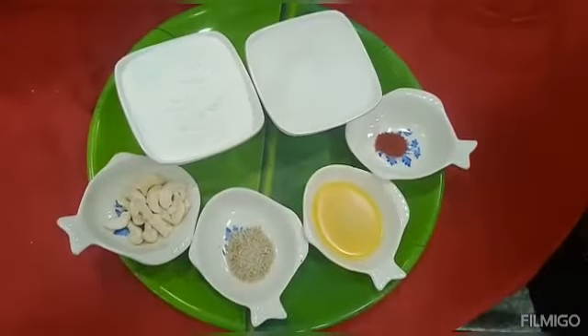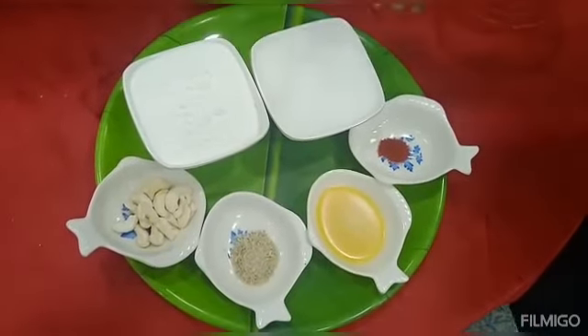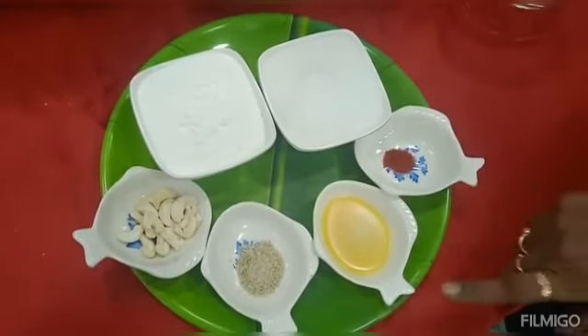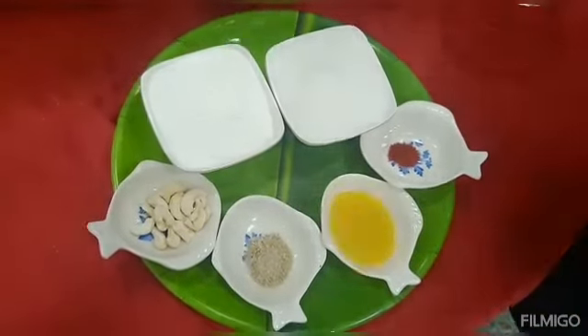Now the ingredients are ready. 1 cup of corn flour, 1 cup of sugar, 1 cup of orange powder, 2 tbsp of ghee, 2 cups of sugar, and cashew.